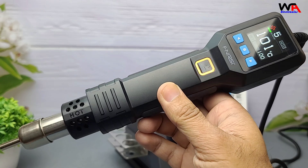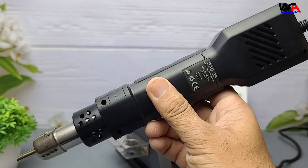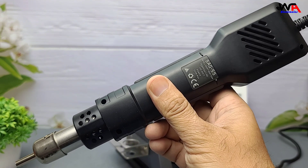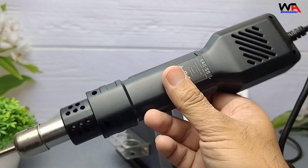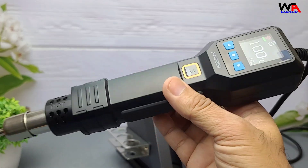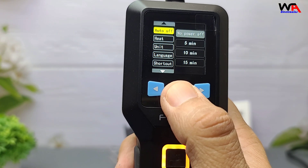So, is the FNIRSI SAG-55 worth it? For hobbyists, technicians, or even pros on a budget, this is a fantastic tool. The smart features, solid build, and fast performance make it a killer value for the price. You don't need a $200 hot air station to get professional results anymore.